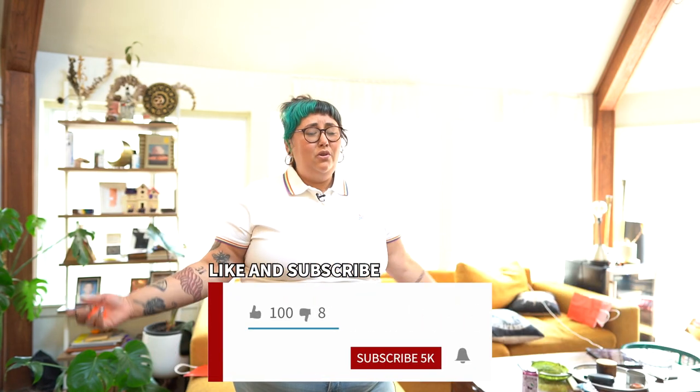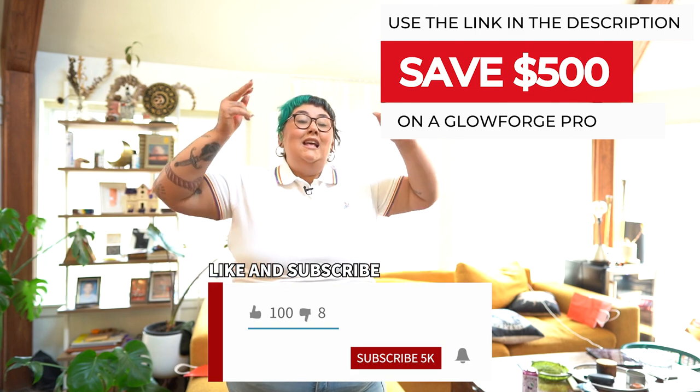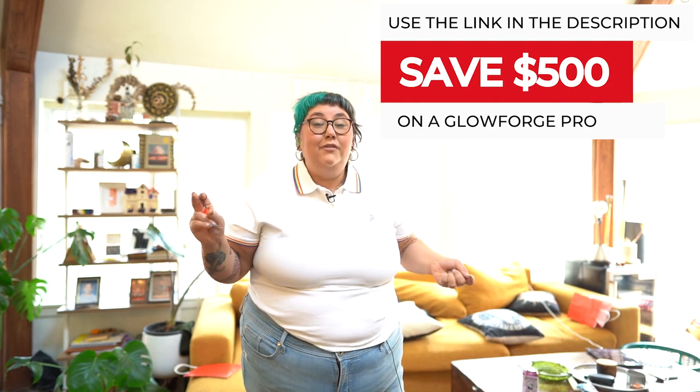Hey everybody, I'm Sam and welcome back to Sam Can Do. I'm a mom, I'm a maker, I'm a global enthusiast and I'm just here to bring the simplest tutorials for little, lazy people like me who also like doing crafts.